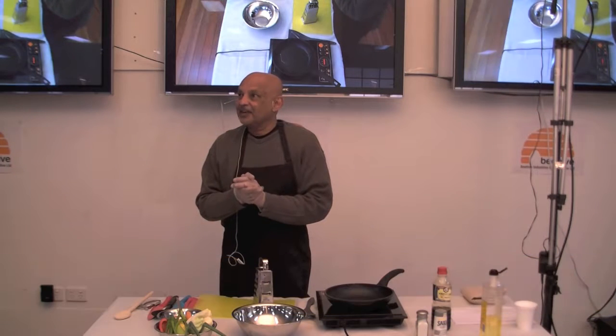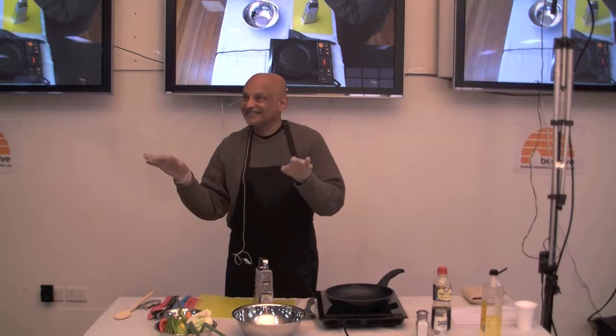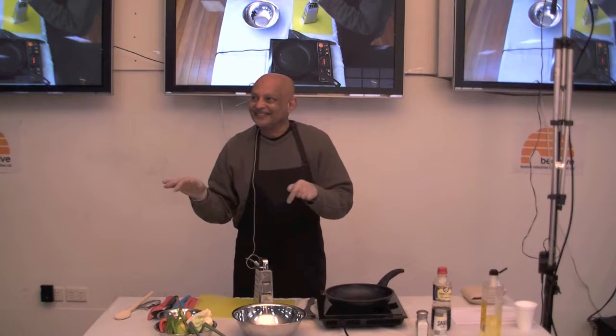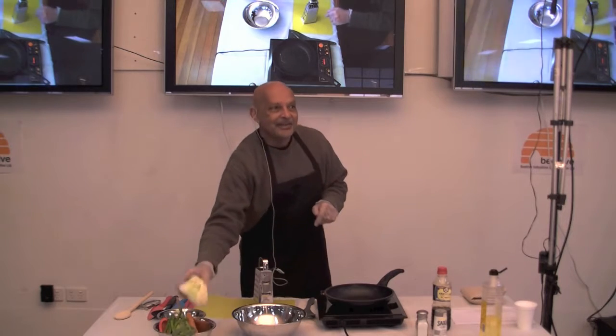Good morning. We're going to be doing a fried rice without rice — no rice. Instead of rice, we're going to be using cauliflower.